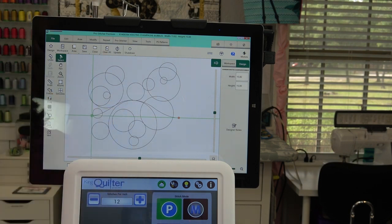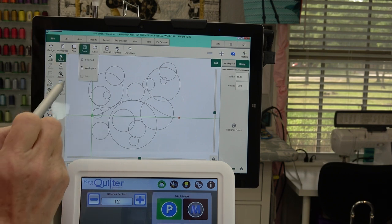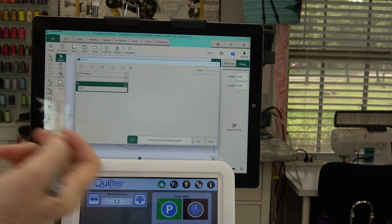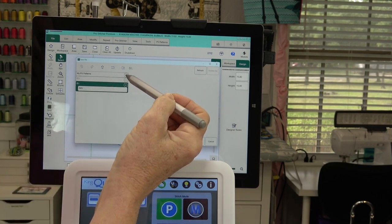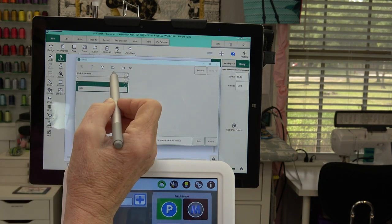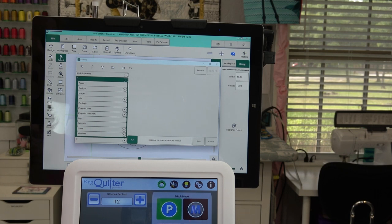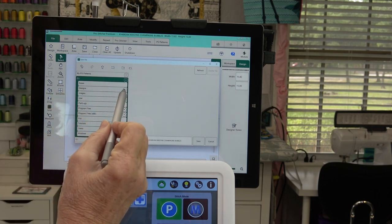To save this, I'm going to go up to the Save button. It again wants to know where to save it. You can save it in My PS Patterns — I like to put patterns downloaded from ProStitcher in there. Then on the C drive, I'll click that little up arrow and we have a Designs folder right here.